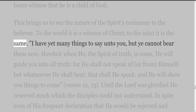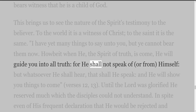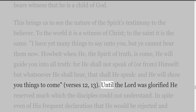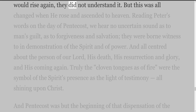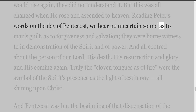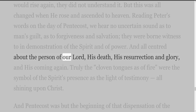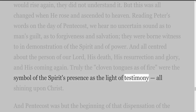'I have yet many things to say unto you, but ye cannot bear them now. Howbeit when he, the Spirit of truth, is come, he will guide you into all truth, for he shall not speak of himself, but whatsoever he shall hear, that shall he speak, and he will show you things to come' (John 16:12-13). Until the Lord was glorified he reserved much which the disciples could not understand — in spite even of his frequent declaration that he would be rejected and would rise again, they did not understand it. But this was all changed when he rose and ascended to heaven. Reading Peter's words on the day of Pentecost, we hear no uncertain sound as to man's guilt, as to forgiveness and salvation, borne witness to in demonstration of the Spirit and of power. And all centred about the person of our Lord, his death, his resurrection and glory, and his coming again. Truly the cloven tongues as of fire were the symbol of the Spirit's presence as the light of testimony, all shining upon Christ.